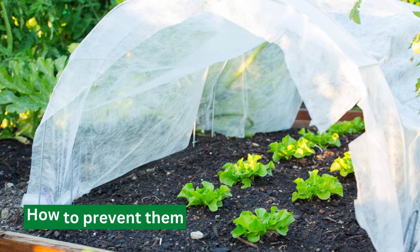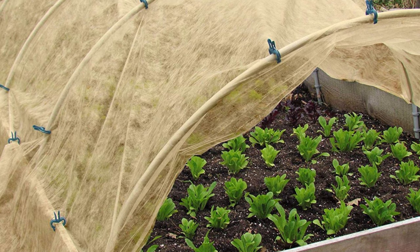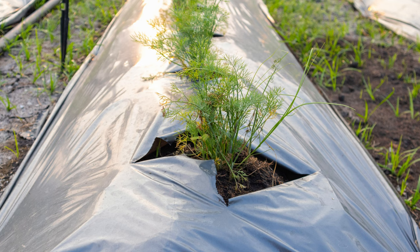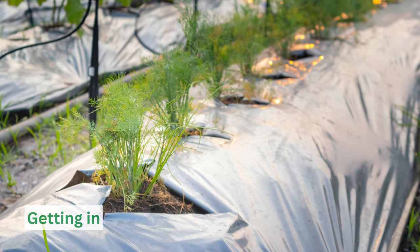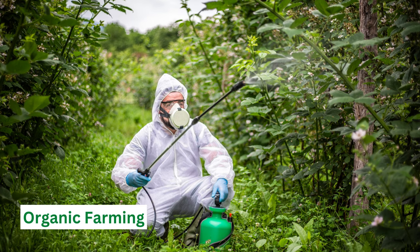How to prevent them — Use of row covers: You can also use row covers to protect your plants. Place the row covers over the plants, ensuring they're securely fastened at the bottom to keep the worms from getting in. It's an effective method to avoid pesticides, especially in organic farming.